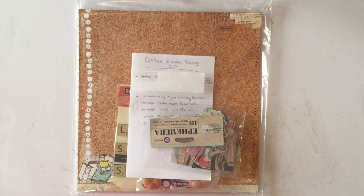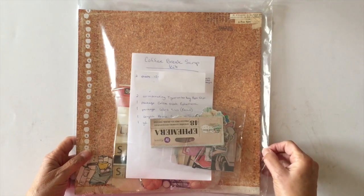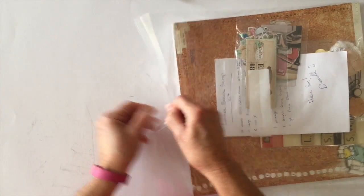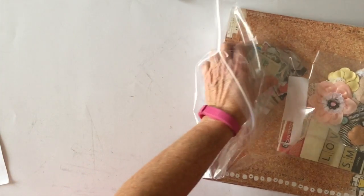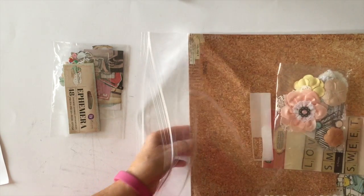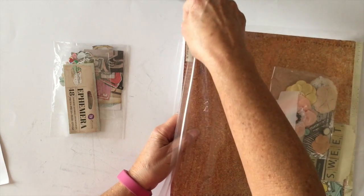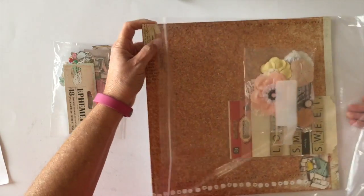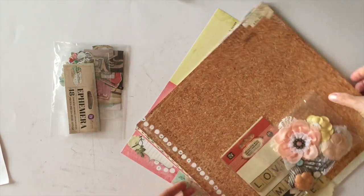Hi, this is Ginger from My Sister Scrapper. Today I have another scrapbooking kit that I received from Danielle at scrapbookmaven.com, so I'm going to share with you what is inside the kit. It uses the new Prima Coffee Break paper collection, and Danielle said she has a very limited supply of kits, so if you really want this paper and this kit, I suggest you head over to her website right away.